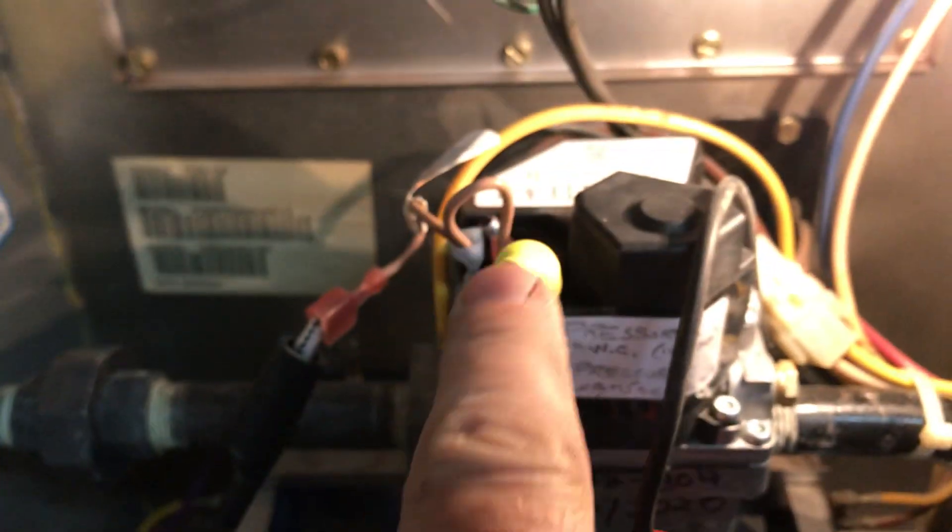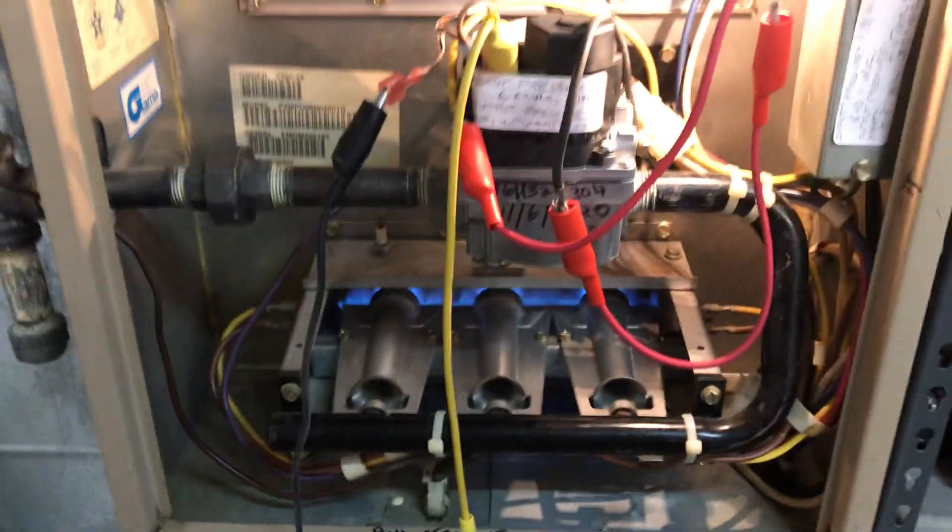Instead of those two wires driving the gas valve, they're driving the light bulb. So these two 12-volt light bulbs in series are telling me that the controller down in here is commanding the gas valve to be on.